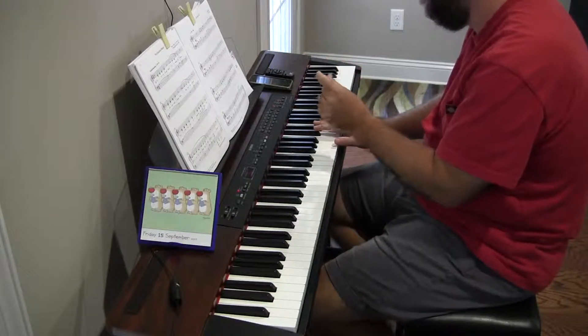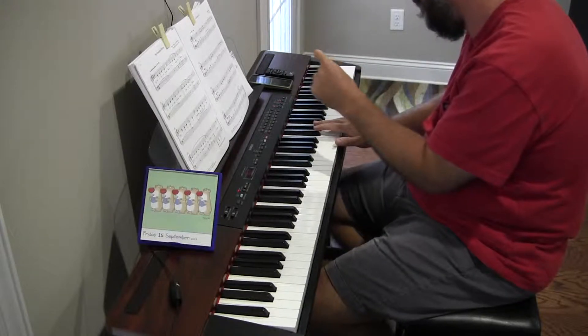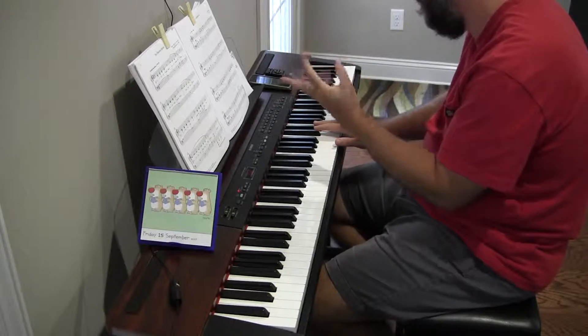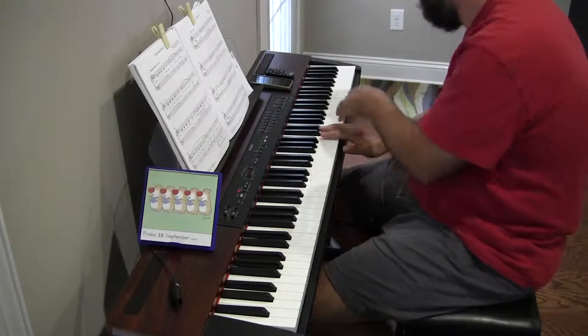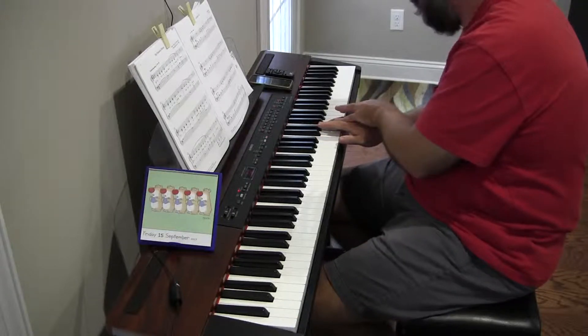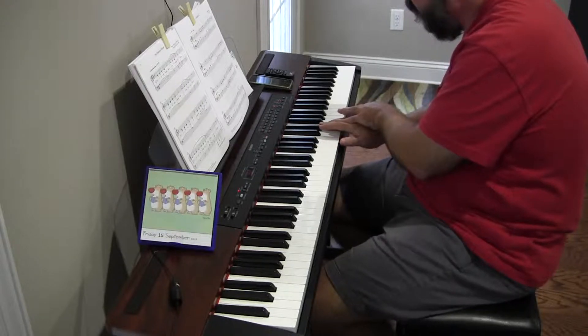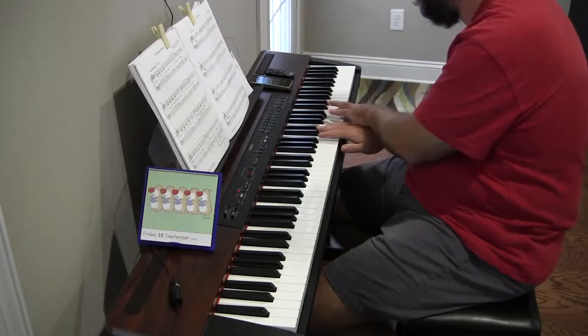Being middle C. However, this first ledger line happens to be above the Treble Clef staff — I need to figure that out. So it's not middle C. It's actually... what is it? So if that's B... D... F... it's A. So that's what it is. And I should have been lifted.